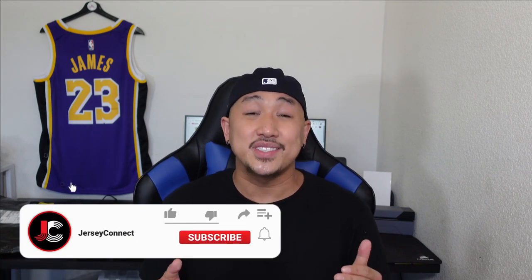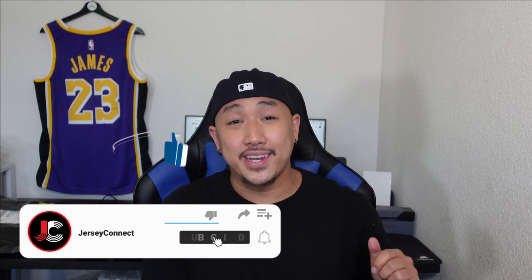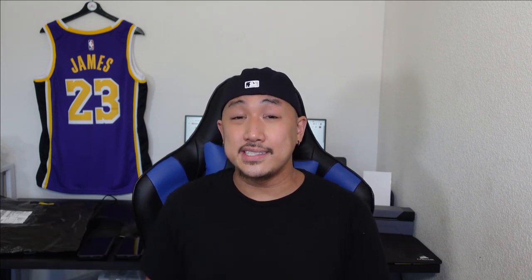If you guys find this video helpful or entertaining, an easy way to support the channel is just by hitting like, hit subscribe, and hit that notification bell so when I drop new videos or when there's new releases you don't miss out. Let's go ahead and get into this.